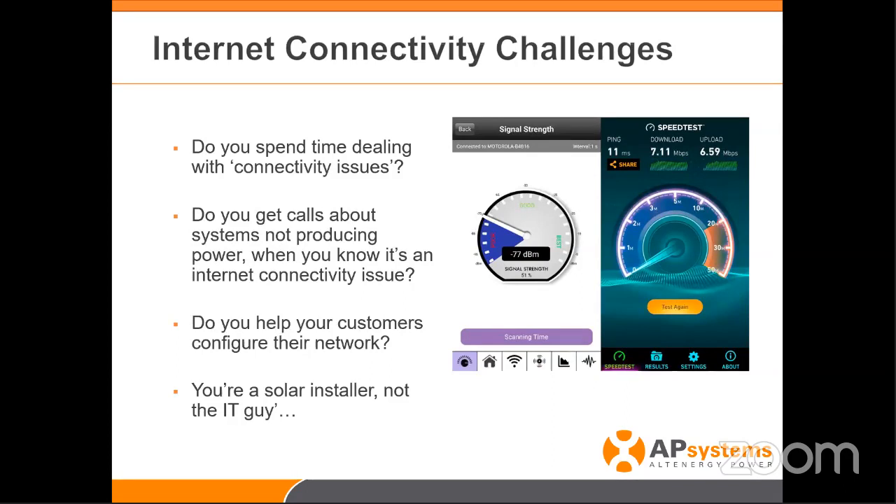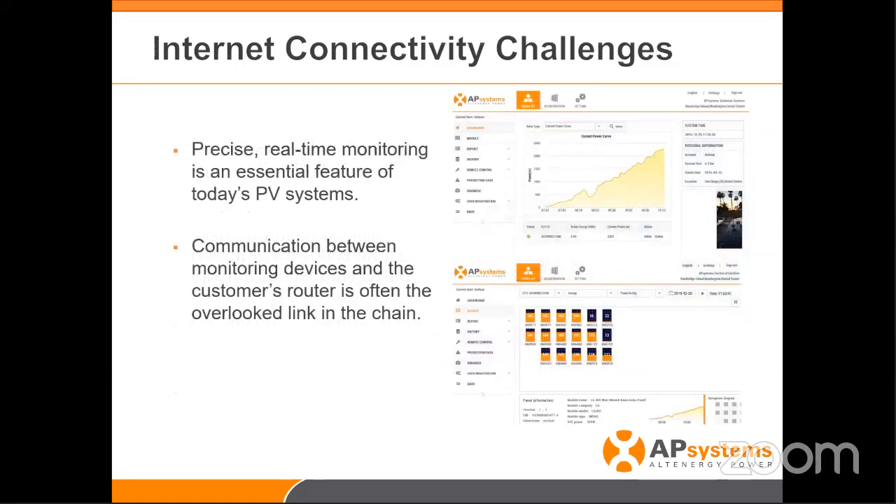In many cases, customers use Wi-Fi to connect the internet to the gateway. Wi-Fi is a great product — we all use it in our homes and businesses — but it is not the most reliable thing to have on 24/7, 365 days a year. We're solar people, not IT people. What's really important is providing customers with information — they want to see their systems in real time with that reliability. We always talk about module and inverter reliability, but we never talk about internet connectivity reliability, which is part of the package we're selling.